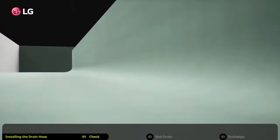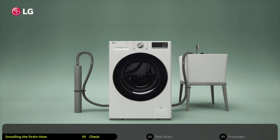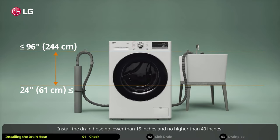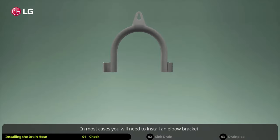The drain hose is located at the back of the washing machine. Make sure you have a suitable drain pipe or sink close enough to properly install it. Install the drain hose no lower than 15 inches and no higher than 40 inches.